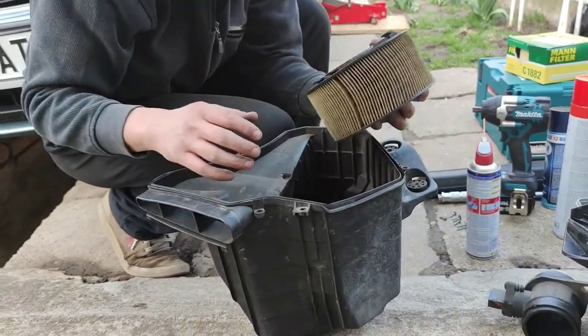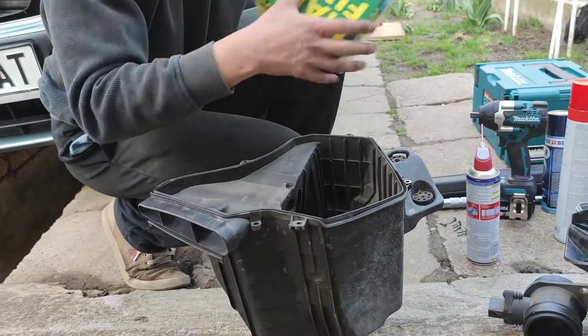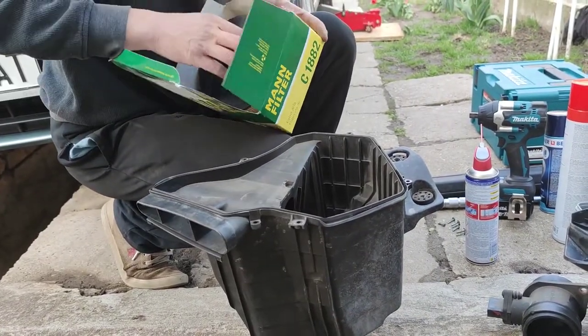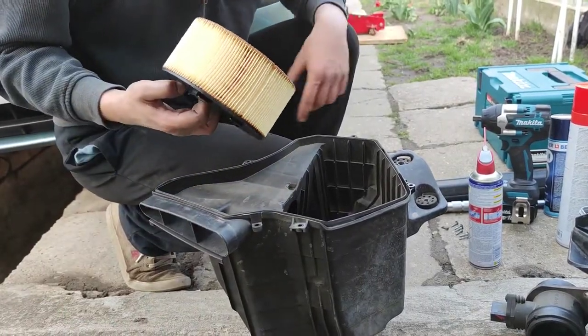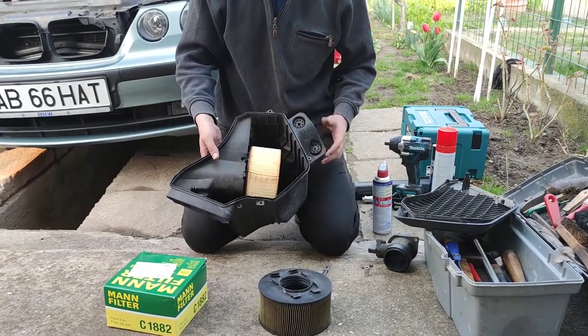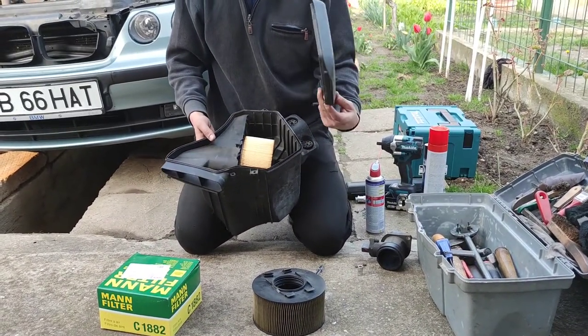That's why you need to uninstall the airflow sensor. Now we can take the new filter, install it back, and put back the whole airbox on the car. The air filter is back — now we can go ahead and put back the airbox cap.